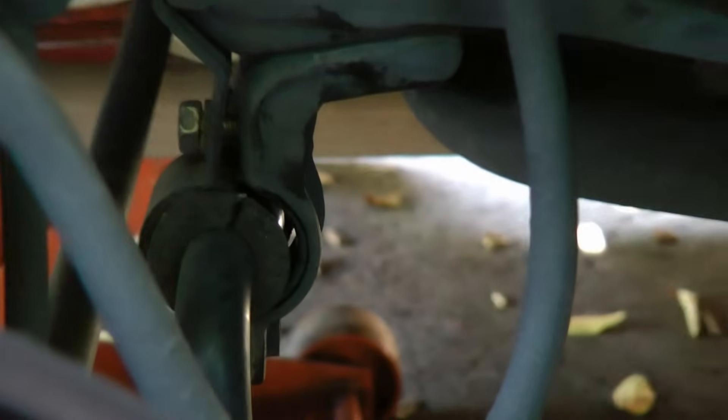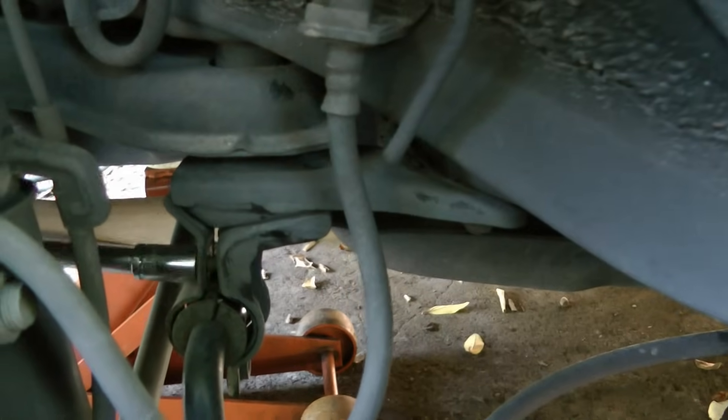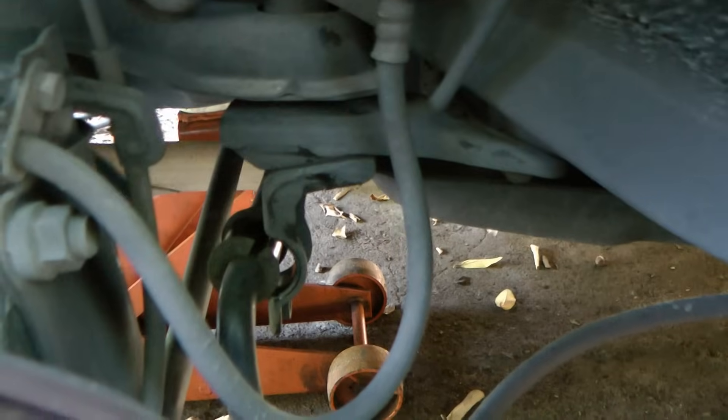And here it is — a sway bar bushing that's come loose and needs replacing. So we'll just unbolt it and take it off to get another one.